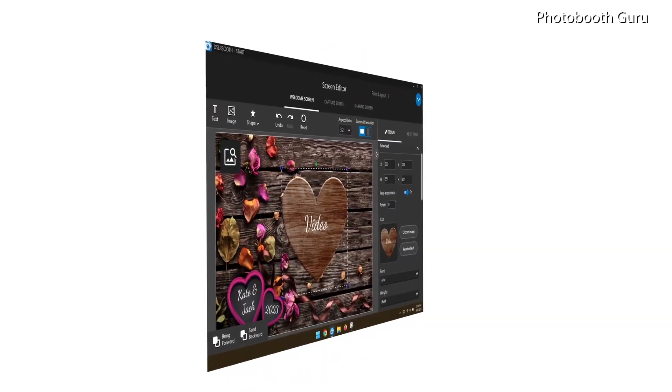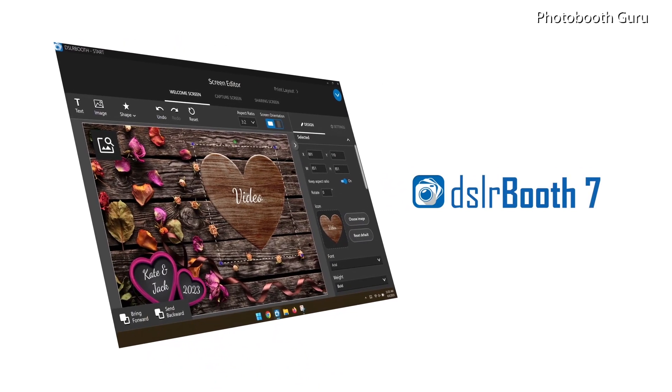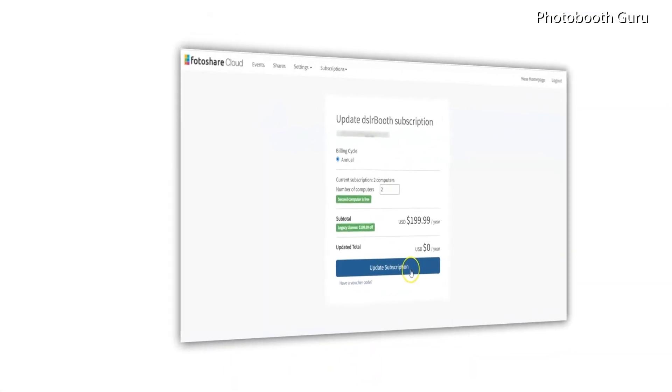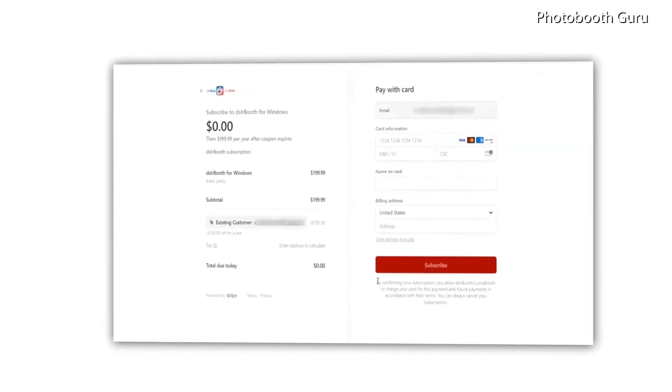Hi, and thanks for watching. Here is a short overview on what is new in DSLR Booth version 7. Version 7 is subscription-based, so you don't need a serial number anymore. Just use your DSLR Booth login and password to activate the software.